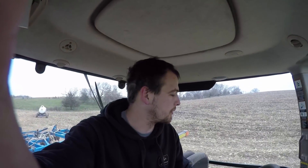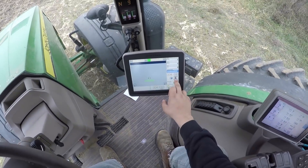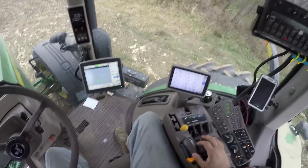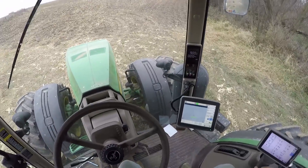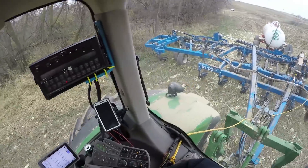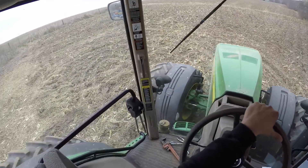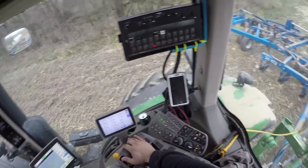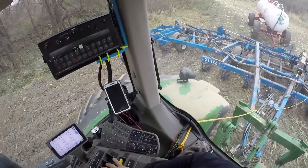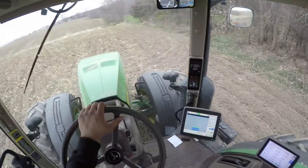All right, enough of that. We're going to go back and try to finish up this section of the farm and see where we end up before the weather pulls in on us in Wisconsin. Set the adaptive curves, got to turn the steer on — I'm not going to need that until my second pass, but it's just nice to get it out of the way because I'll forget it. Put it in the gear I want — probably going to be about fifth. Drop it in the ground. Turn the bar on. Everybody's happy.